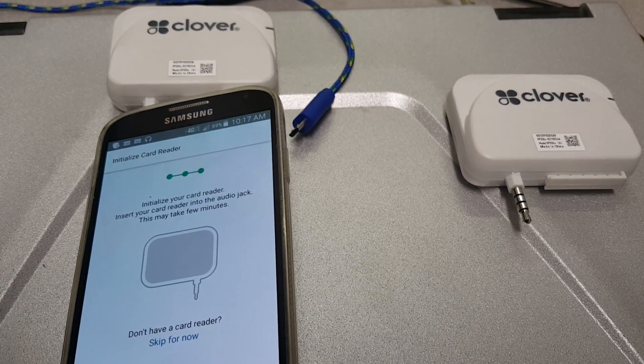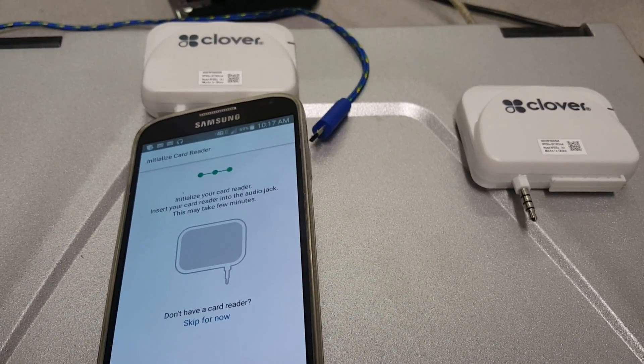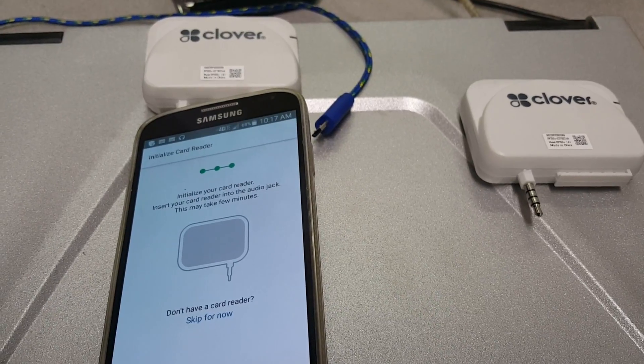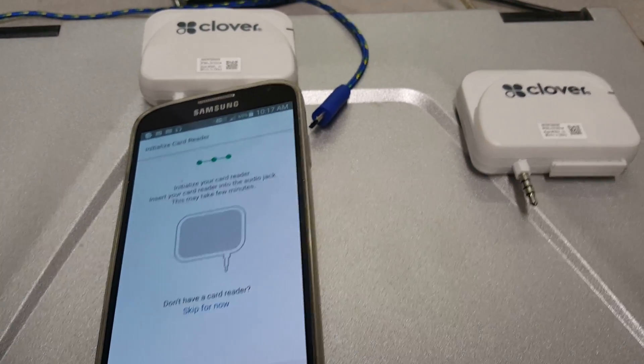I'm pretty much going to wrap it up and take this thing back and tell them to shove it up their you-know-what. Hopefully this video will save you a lot of headache and time, so if you're in the market, just shop somewhere else. Do not use this Clover Go.